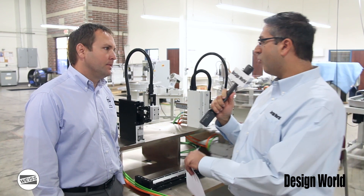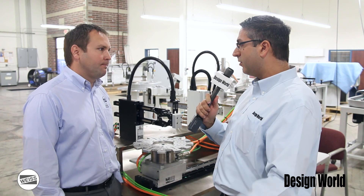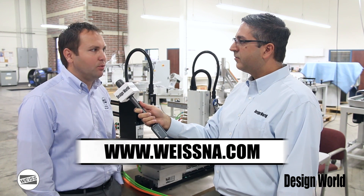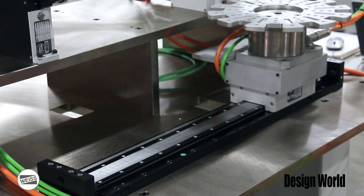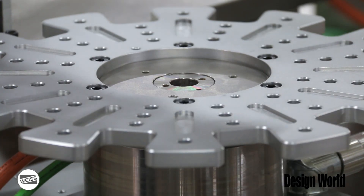If people want to find out more about it — its features, benefits, or if it fits their application — how can they do that? They can either call us here or visit our website at WeissNA.com. Click on the Products tab and we'll have all the direct drive products along with all of our other products on there. You can download any information you want — catalogs, CAD models — a lot of information on the site.